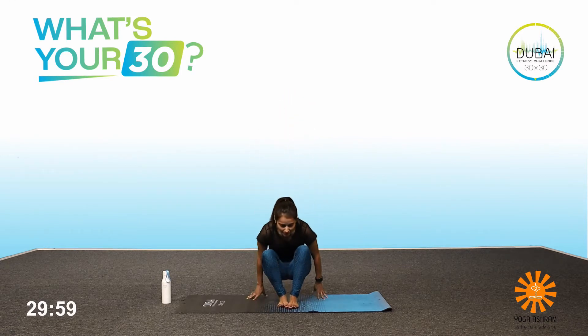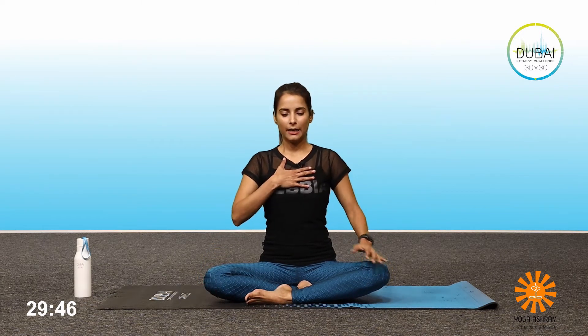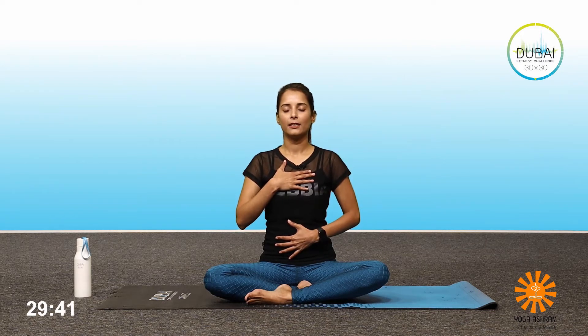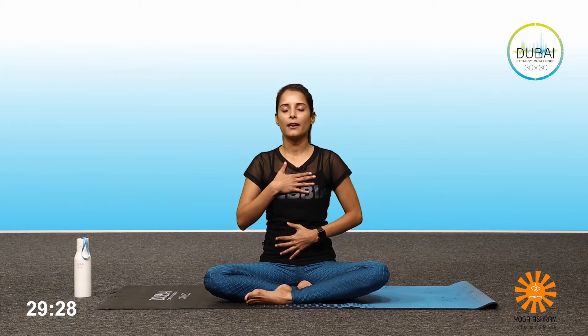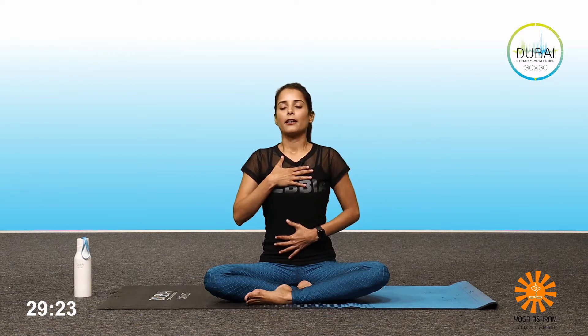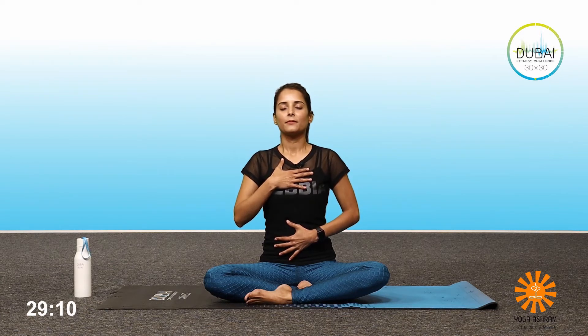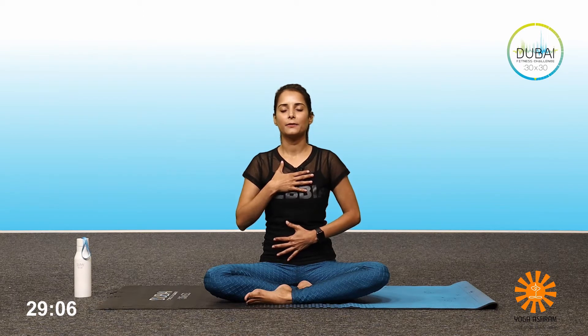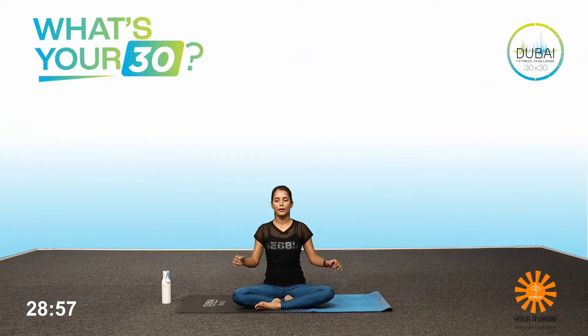I want everyone to be seated on their mats in any comfortable position. Get your hands down on your knees and we'll start with a few seconds of breath work. Bring one hand to the chest, the other one to the abdomen, eyes closed gently. Take a deep breath, inhale through your nostrils. Exhale slow and complete through the nostrils. Inhale again deeply. Exhale slow and complete. Inhale. Exhale. Gently bring your hands down. Open your eyes.